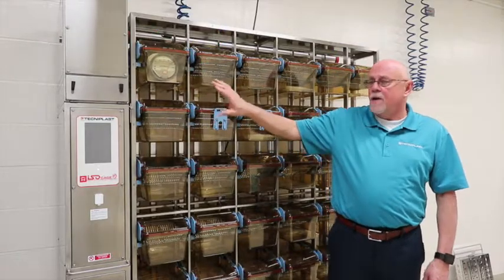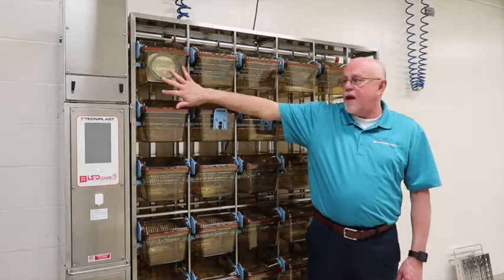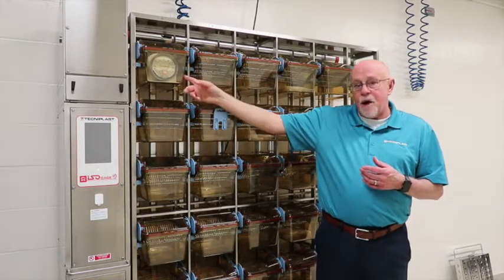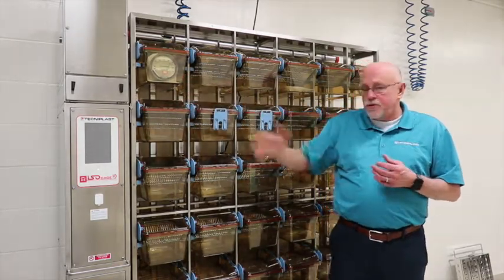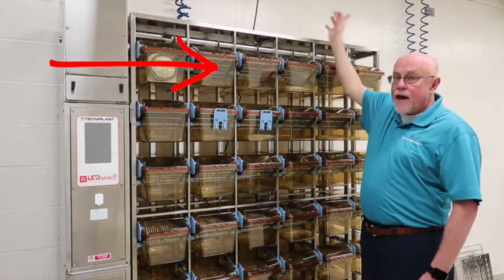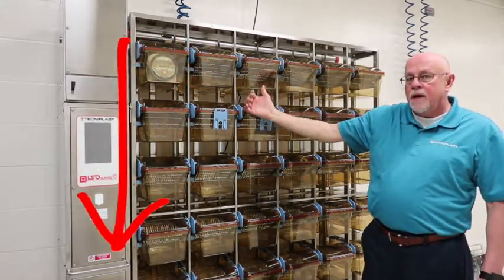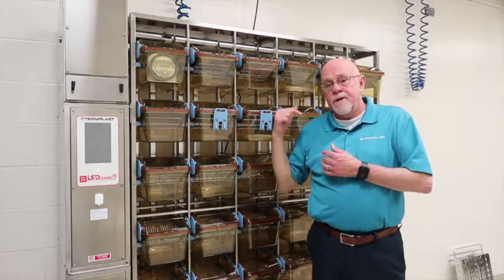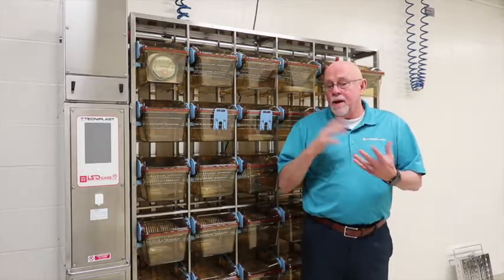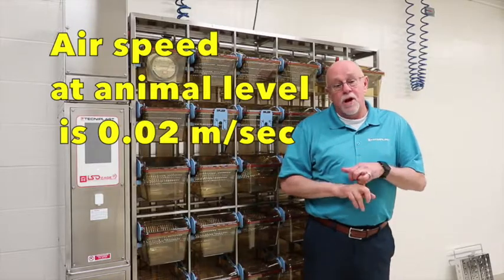This rack we have here is an ISO 36, so there are 36 cages, but only 35 can be used because one cage always has our magna-hepa gauge showing the actual pressure inside the cage. We are running at 80 pascals of pressure to the 36 cages. Air flow comes in across the supply plenum on the top in the back, completely fills with air before pushing down through the vertical supply plenums into the cage. The air cannot be above 0.2 meters per second per guidelines, so the air at animal level is at 0.02 meters per second, which is not detrimental to the animals.